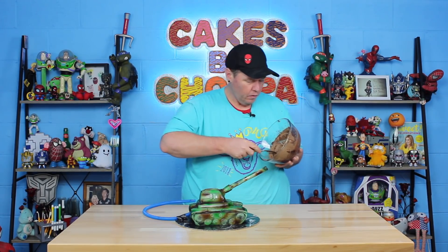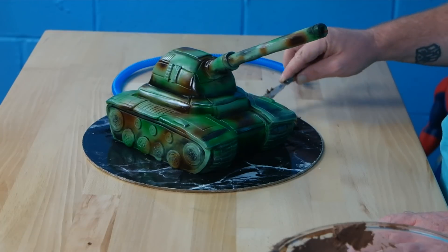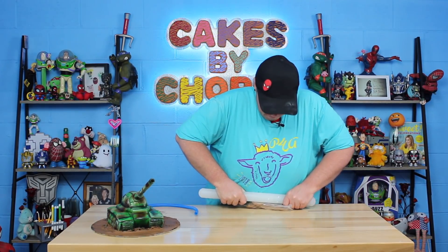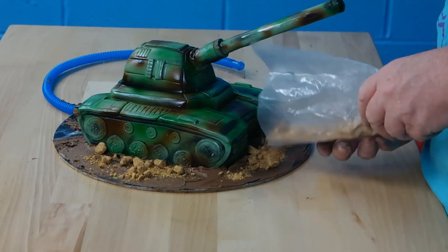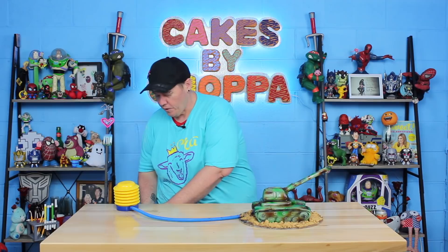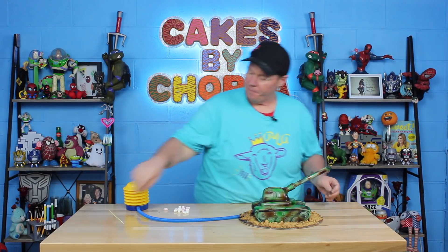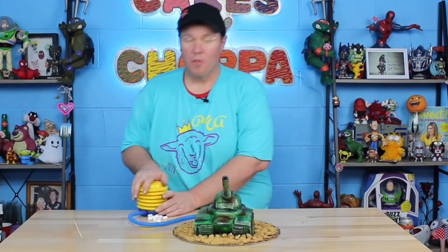Now the whipped ganache that you had before — you're going to go through and just decorate the bottom. Push it as close to the tank as you can without getting it all over the tank. I've got a bunch of cookies I'm going to put in this bag and lightly crush them, then lightly sprinkle them around to look like dirt and boulders. Just move them around and manipulate it to look a little bit more like the ground. And there you go — there is your tank cake. The only thing left to do is position it, attach your pump, then load your ammunition which will be some marshmallows. Pop them in the barrel, push it down, and three, two, one — fire!